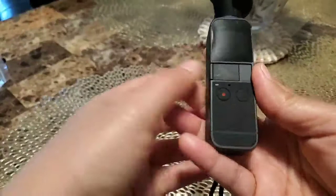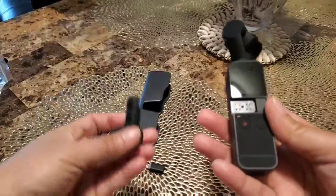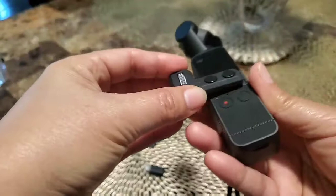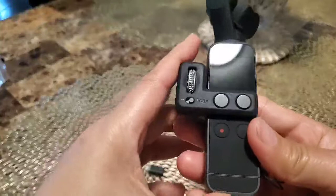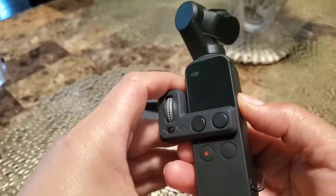You take this off and put this controller — this is the controller, guys. I'm trying to figure out how to use this. You turn on right here, this side — turn on.